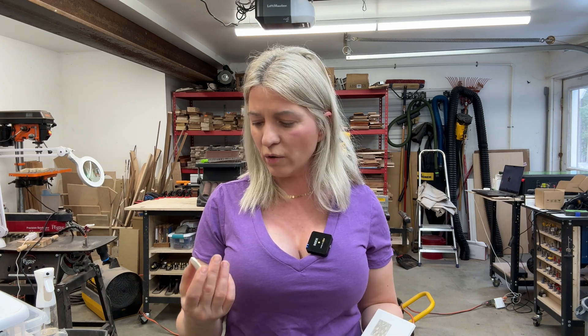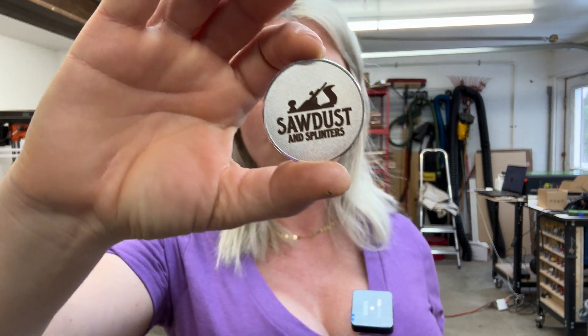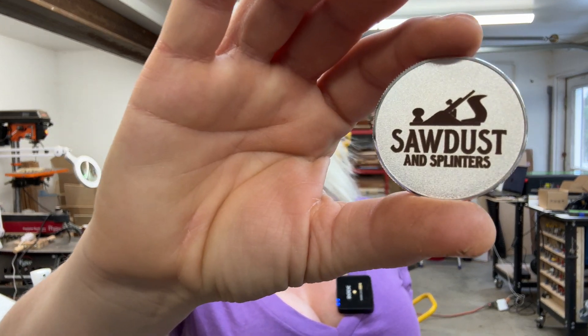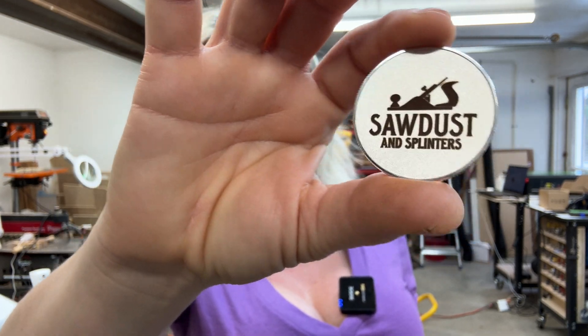We'll also test this laser on different materials — for example, this brass coin that I got to use with my diode laser. The diode laser cannot engrave on brass; it didn't even put a dent even at 100% power on my 40-watt diode laser. But with the infrared laser, look at the strong contrasting engraving we got — no marking spray, just straight engraving.